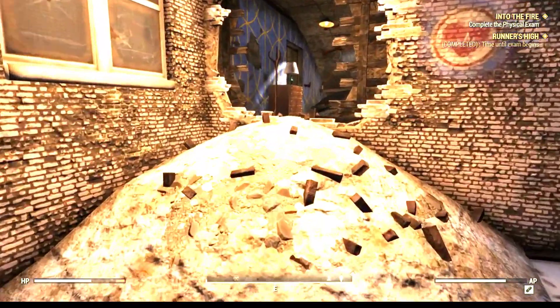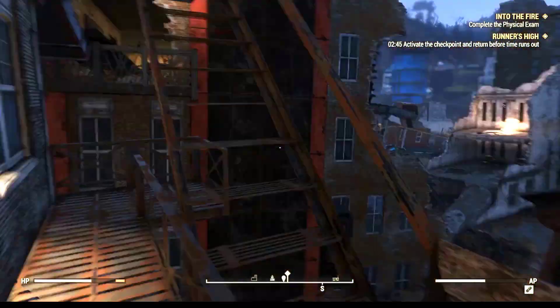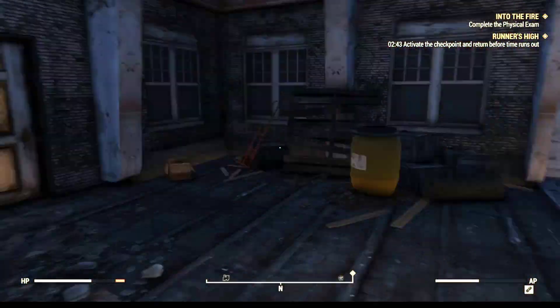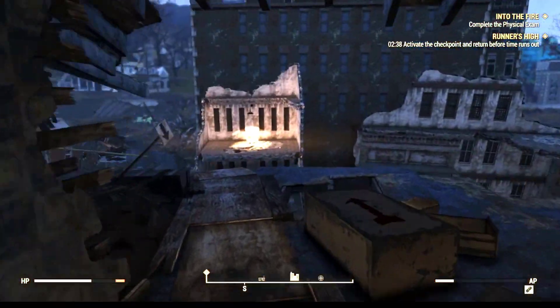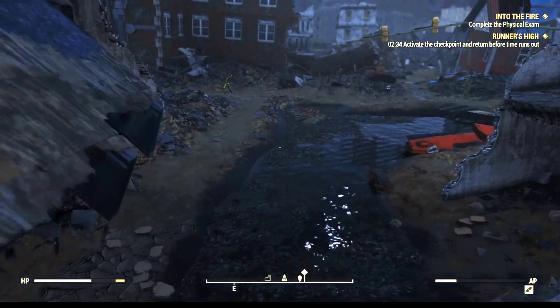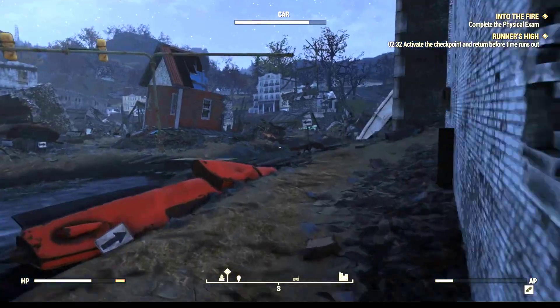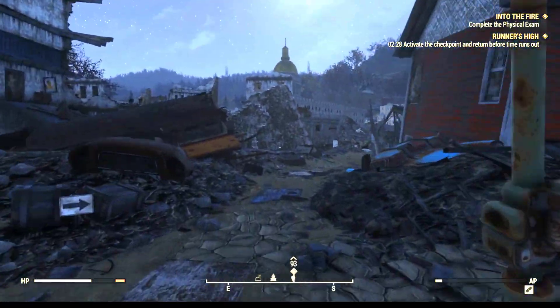We're gonna run across this bridge, and then up here we're gonna make a quick left and then another right. Then we're gonna go up the stairs and another right, over that bridge and another right. This is a tricky part — you jump down a little bit and then you jump out again. Don't do a running jump. On your right here, you're going to make a left and go across this bridge.